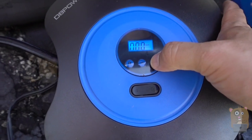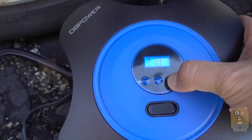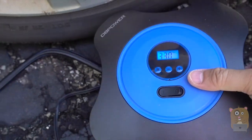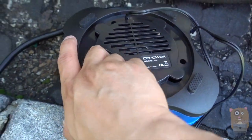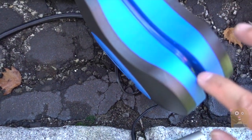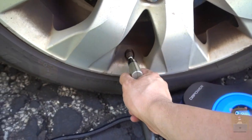For the air compressor there's a small LCD screen. I can adjust the PSI or switch it to bars. I'll switch it to PSI and set it to 33 — there's no 0.5, it's whole integers. The cord winds up on the back, and the inflator hose winds up for easy storage. Here's my tire pressure gauge for this vehicle.